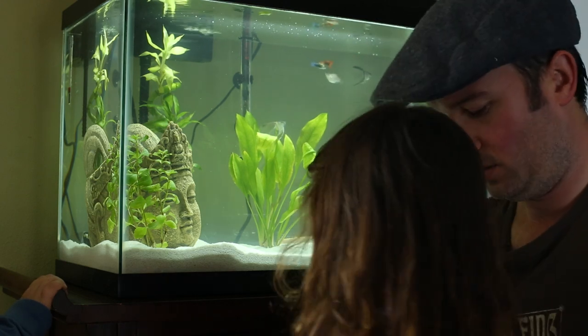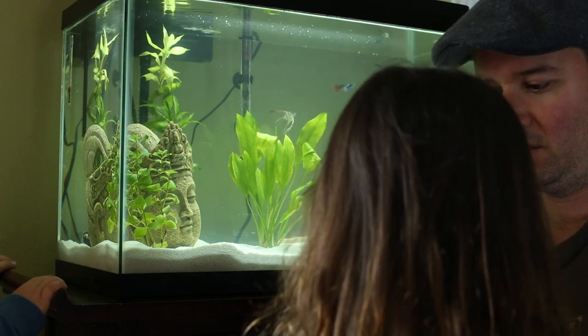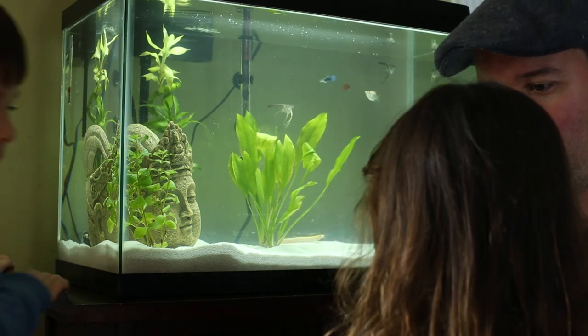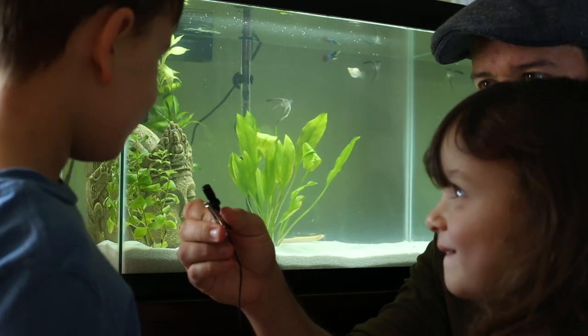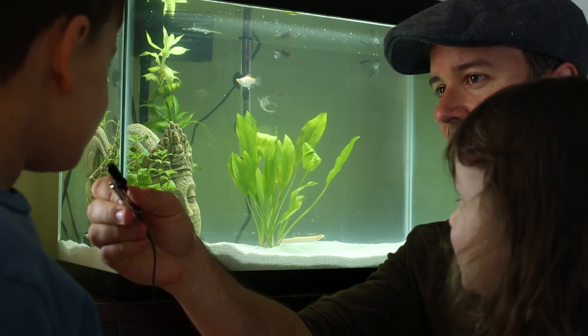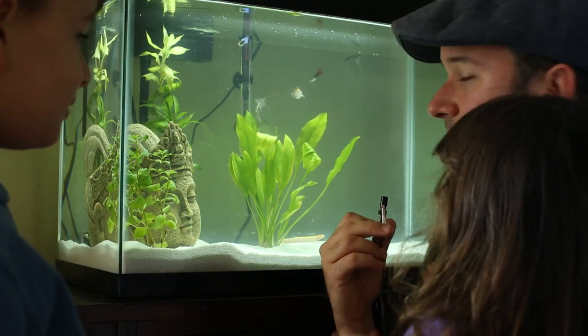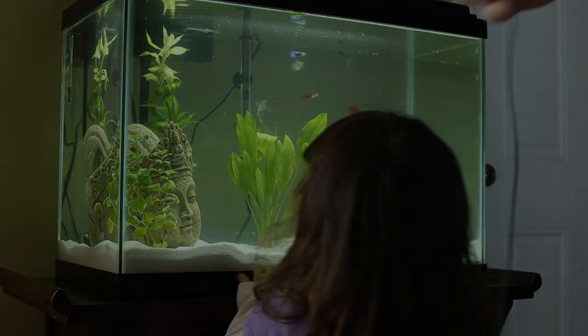I think this concludes the audio test — stress test with children. You want to say something? Go ahead. I have an angel fish. What's his name? Michael. And they're both called Michael — yes.